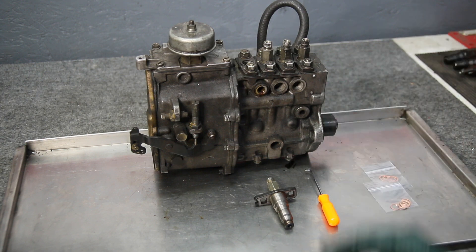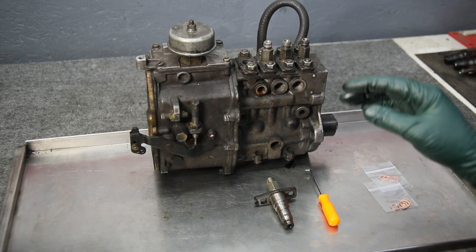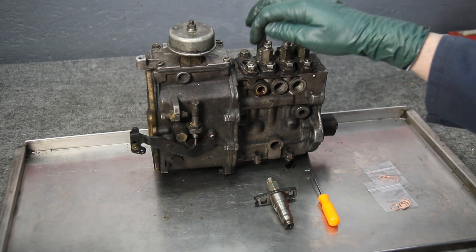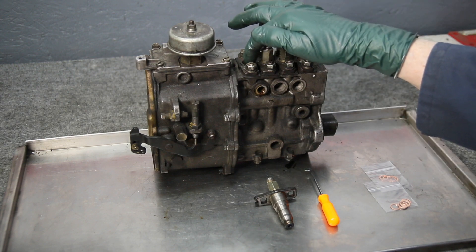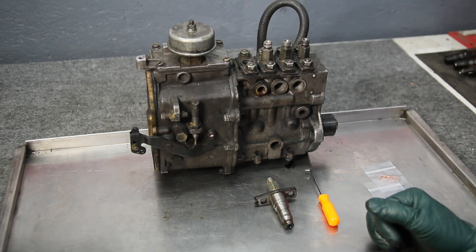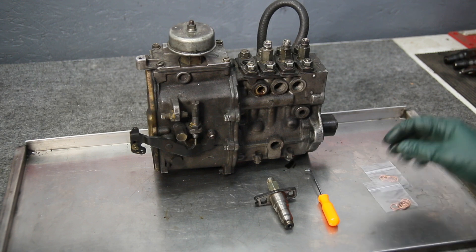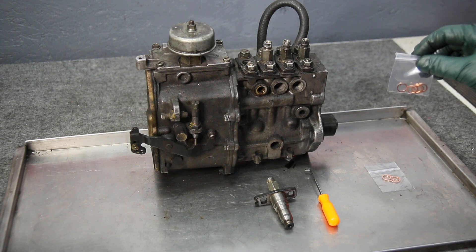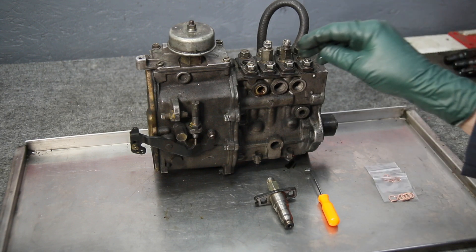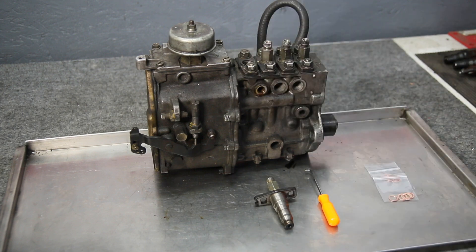We've been getting a lot of emails recently. People say, 'Kent, there's a copper seal down in there and I can't find any source for getting replacement copper seals when I remove the delivery valves.' So I went to work — we sourced from a couple of suppliers and were able to come up with the proper diameter and thickness of copper washer for the delivery valve seals on these older diesel engines.